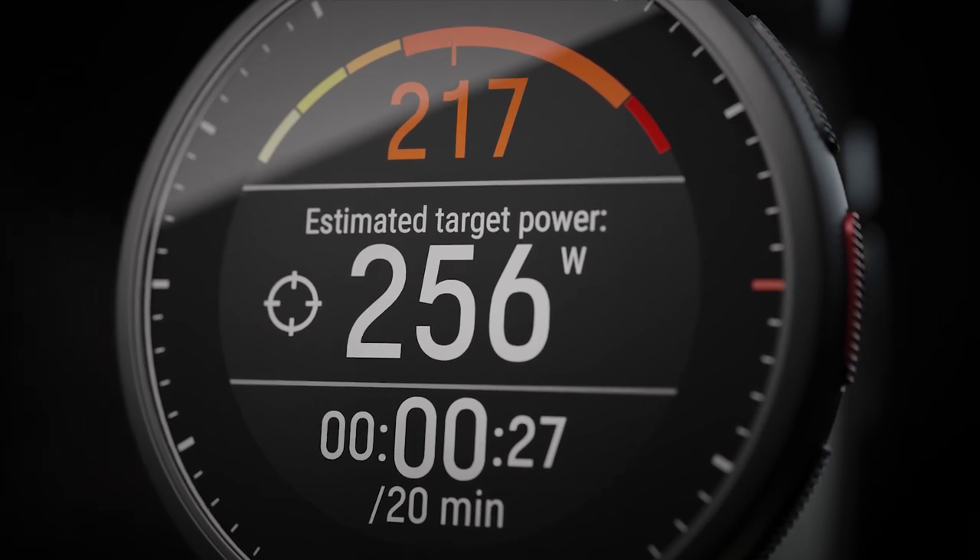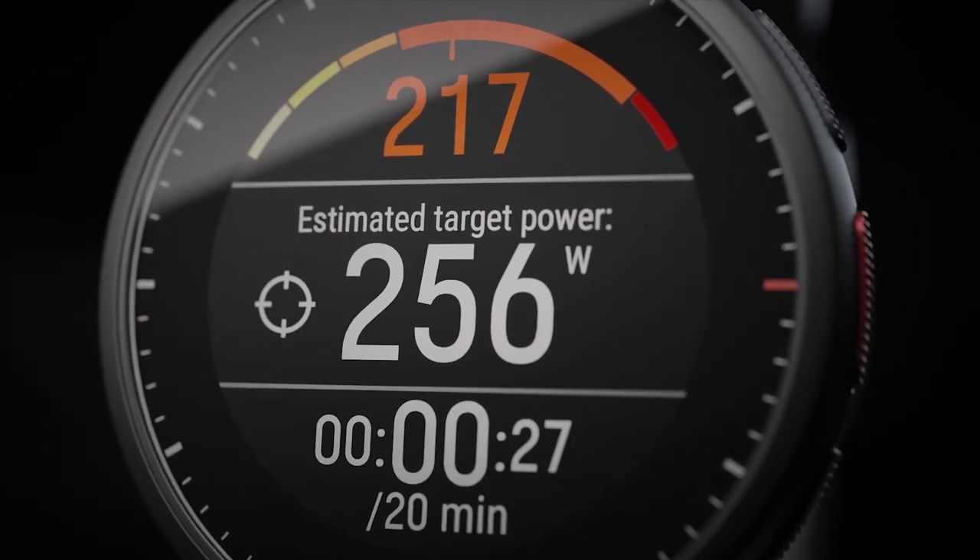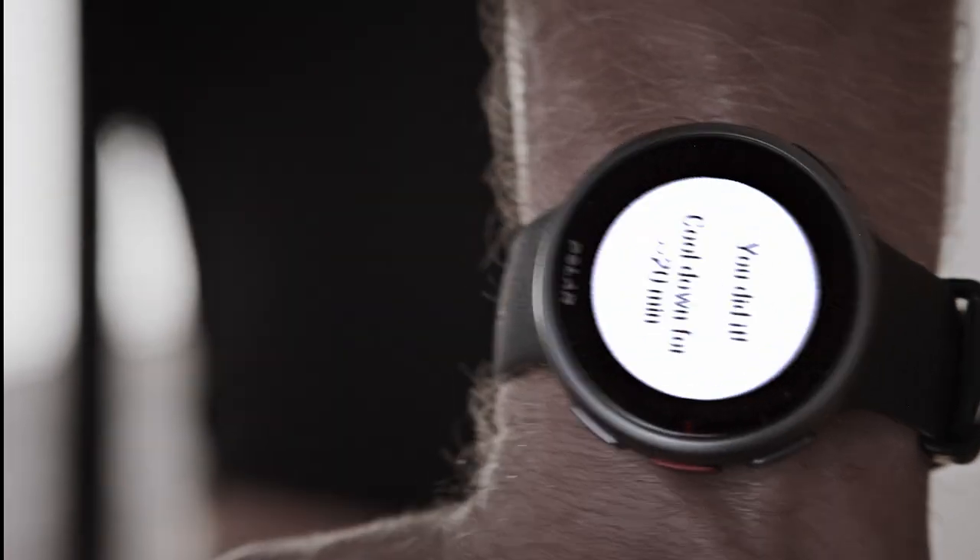Your target power is shown in the center of the display for the first minute. After that, the display switches to the test view. The test phase ends after the predefined time is over.